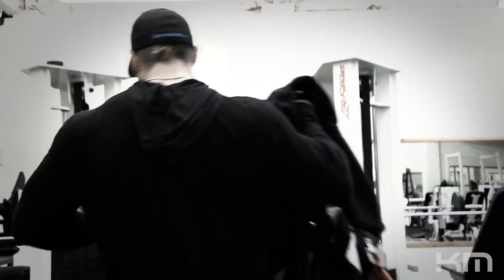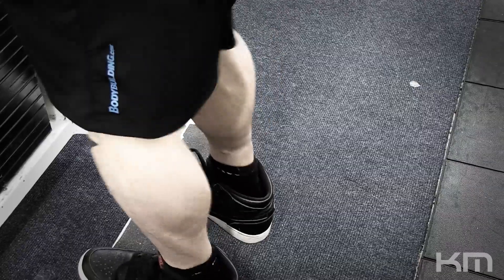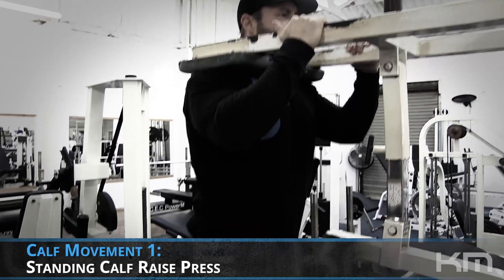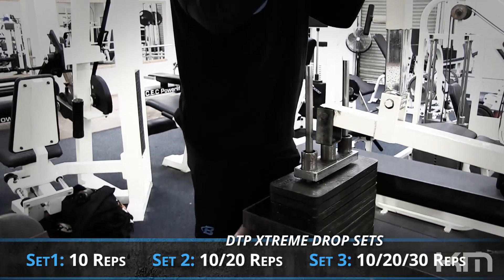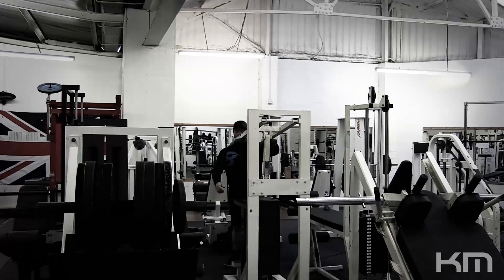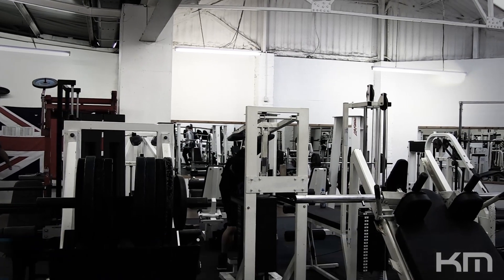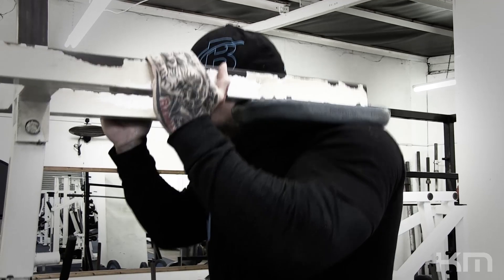Once chest was completed, we worked the gastrocnemius — the calf area. We did the standing calf press following the same sort of principles, just three sets, hitting the drop sets as well. Because it's a weight stack, it's a little bit easier to adjust, so we were able to rest properly between those drop sets, replicating the reps with the seconds of rest.